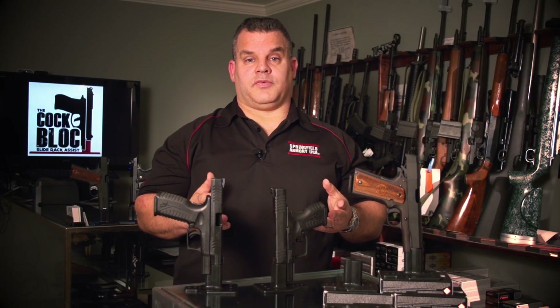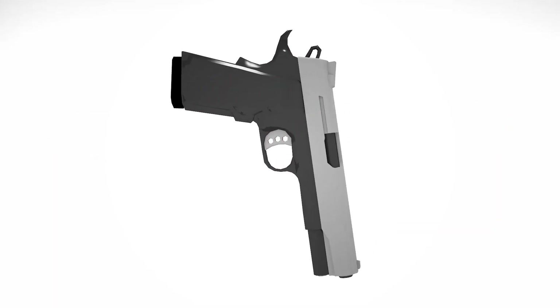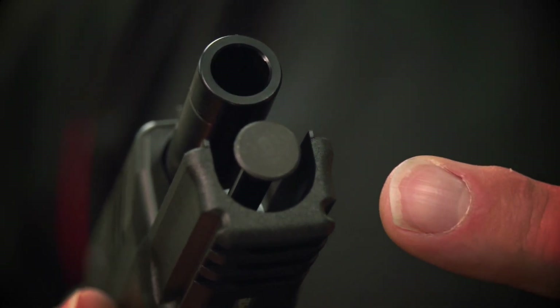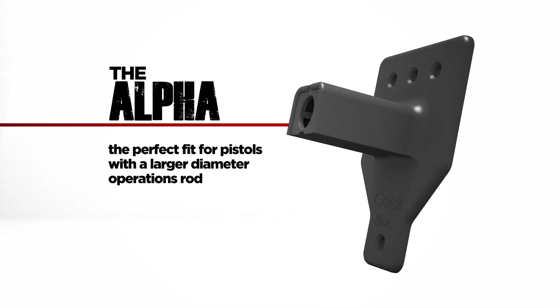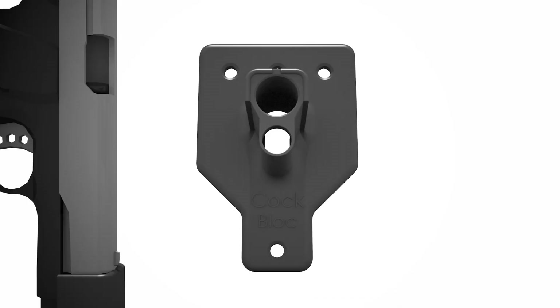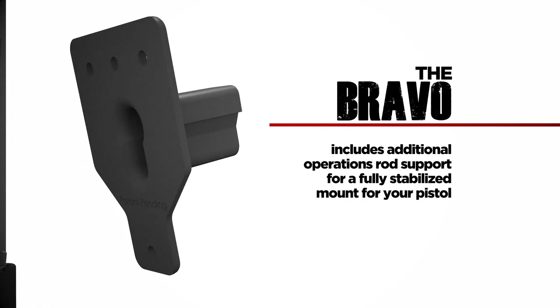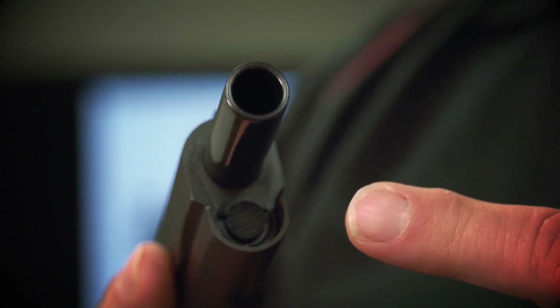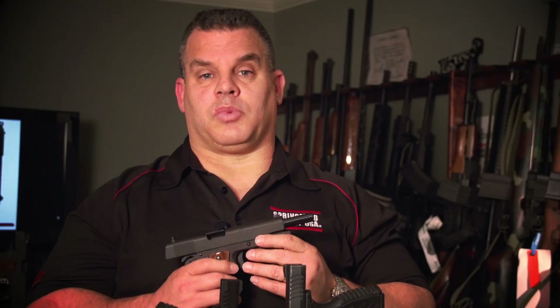You may be asking yourself, will the cock block fit my particular firearm? Well, the answer is in the op-rod. There are two types of cock blocks: the Alpha and the Bravo. The larger OD op-rods will use the Alpha. The smaller OD op-rods will use the Bravo. 1911s that do not have a protruding op-rod would be best suited for the Bravo.